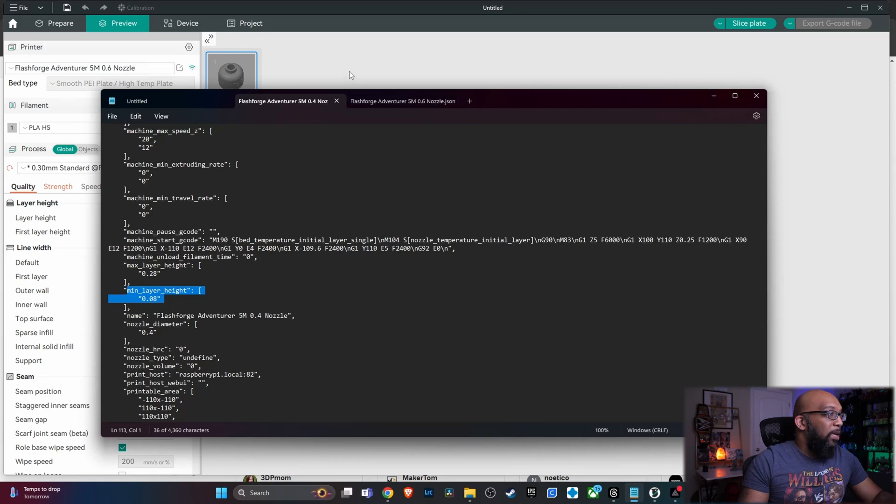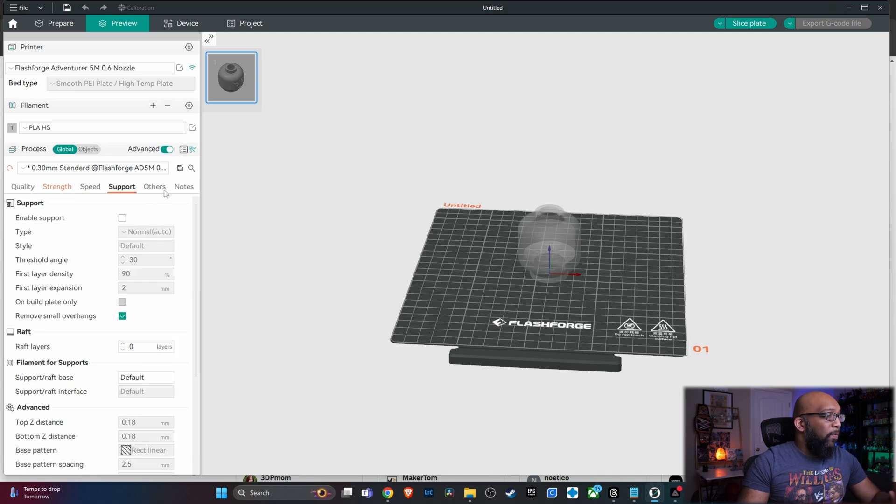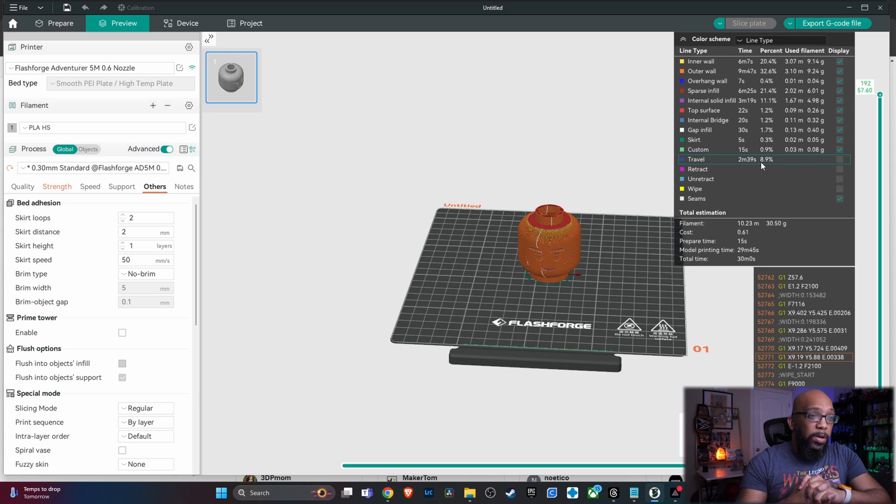Back to the settings: with the 0.3 layer height, everything else is the same but the speeds have slowed down — now 120 millimeters per second for the outer wall and 150 millimeters per second for the inner wall. These are all default profiles that FlashForge developed, changed accordingly for that nozzle size. After slicing, it comes out to just 30 minutes flat — we shaved off nearly 15 minutes just by using the default 0.6 millimeter nozzle profile.